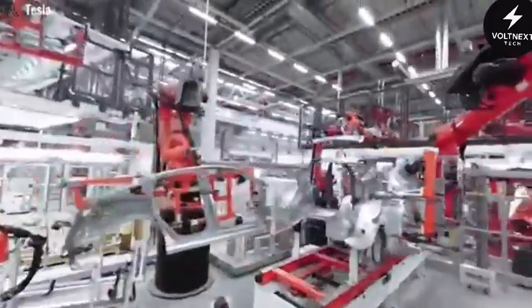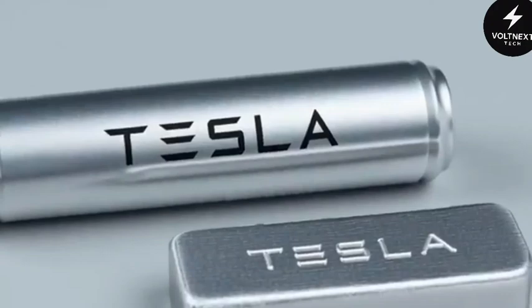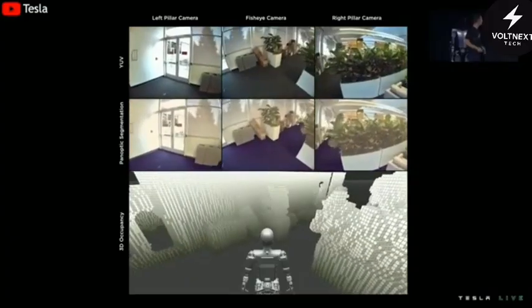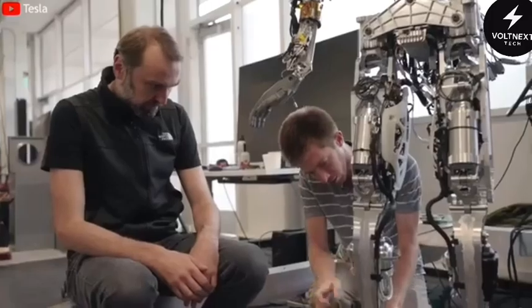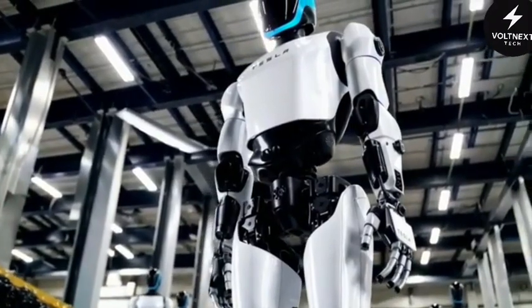Tesla also took advantage of its existing electric vehicle ecosystem. Instead of inventing a new supply chain, they pulled from what already works. Optimus uses the same 4,680 battery cells as Tesla cars, the same wide-angle cameras developed for full self-driving, and the same real-time image processing chips. By sharing parts with vehicles that are already mass-produced, Tesla saves money, increases reliability, and ensures parts are always available. It also means Optimus is built on technology that's been battle-tested in millions of cars on real roads.